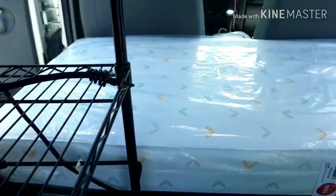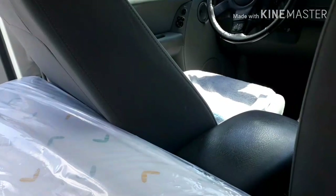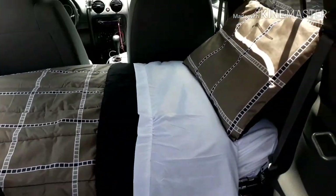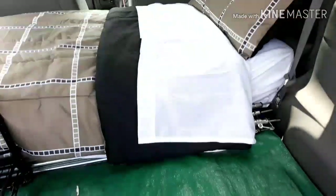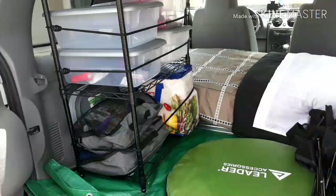I also squeezed in my tarp poles, and I was really happy with the crib mattress. It's a good, firm, snug fit and it's not going anywhere. I'm a side sleeper, so this should be more than enough length for me as well as enough width for the dog to join me. It should be more durable than an air mattress and more comfortable than a cot.